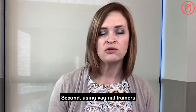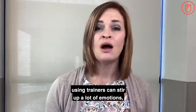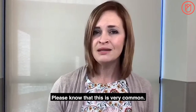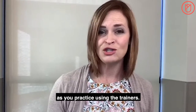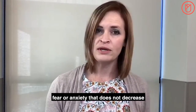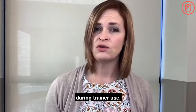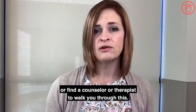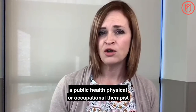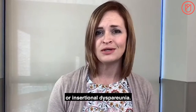Using vaginal trainers is not just a physical experience. For most women, using trainers can surface a lot of emotions, such as fear or anxiety. Please know that this is very common and will typically lessen over time as you practice. However, if you're finding that fear or anxiety does not decrease with treatment sessions, or you're having experiences such as panic attacks during trainer use, please talk to your doctor or find a counselor or therapist. You may also consider locating a pelvic health physical or occupational therapist who specializes in working with women who have vaginismus or insertional dyspareunia.